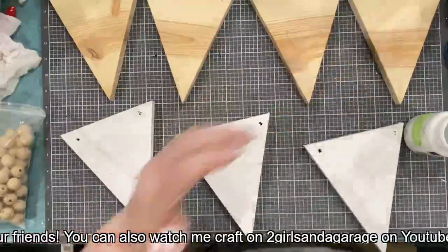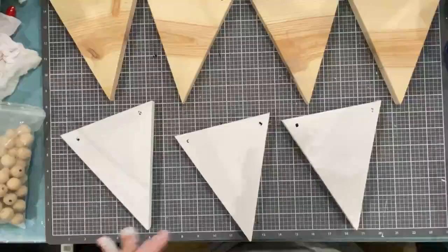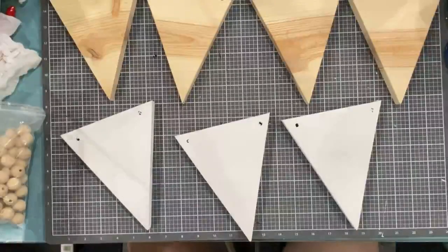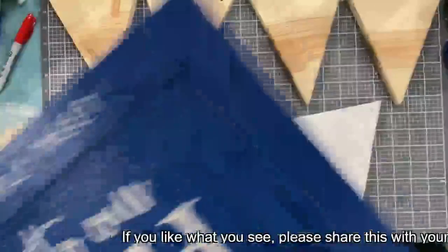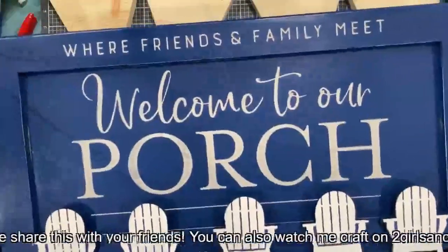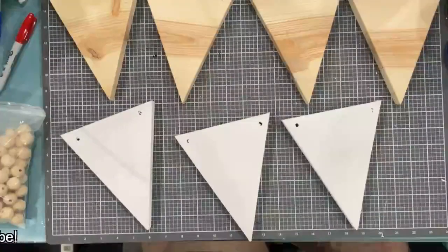I want to show you guys what I did today for my sister — of course if she's watching I don't see her on here so I think I'm good. So today I did this — what do you guys think? I have beads I'm going to put up here like a garland to hold it, for her to hang it with.